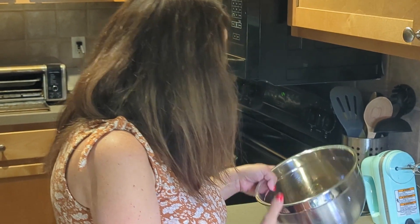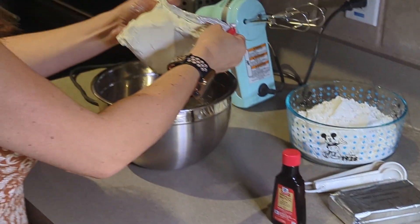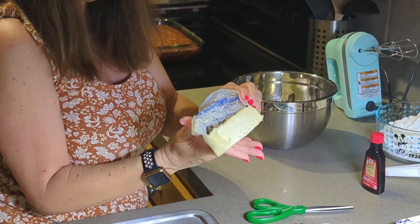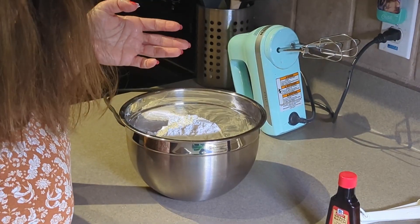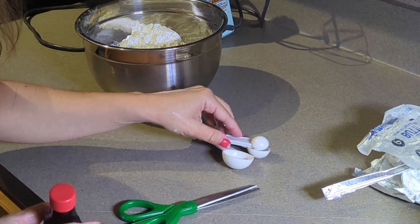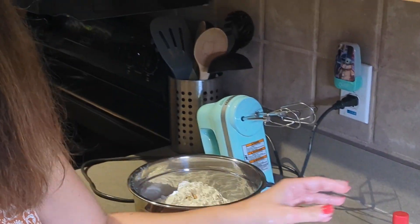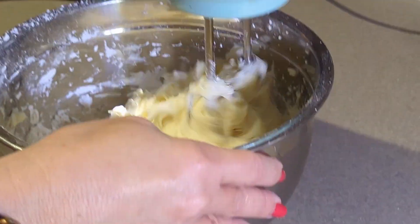Now we're making the icing — homemade icing instead of the kind you buy in a can. We're going to get the cream cheese, half a cup of softened butter, which is one stick that's been left out for over an hour, three cups of powdered sugar, and one and a half teaspoons of vanilla. I'm putting the mixer on. Does it look creamy?